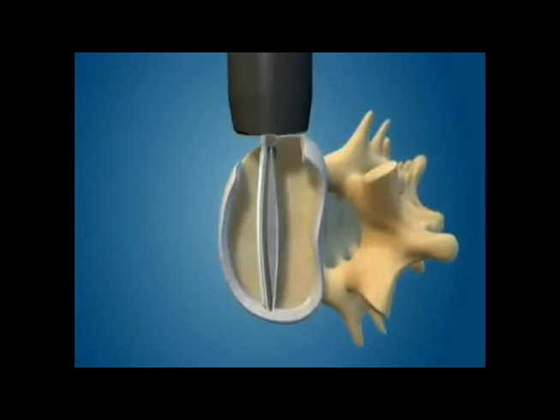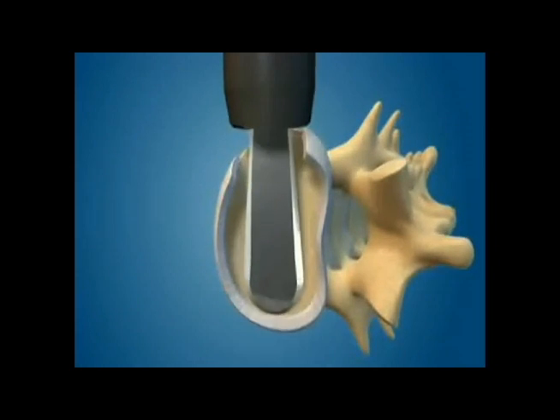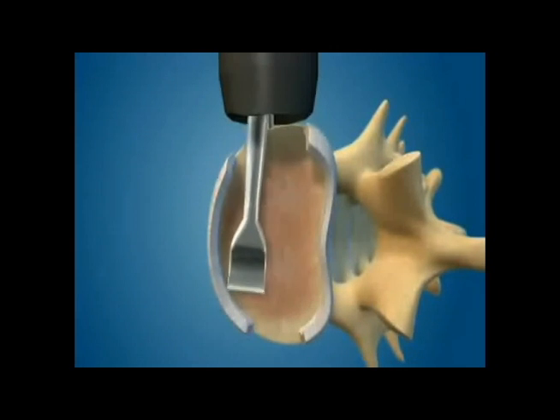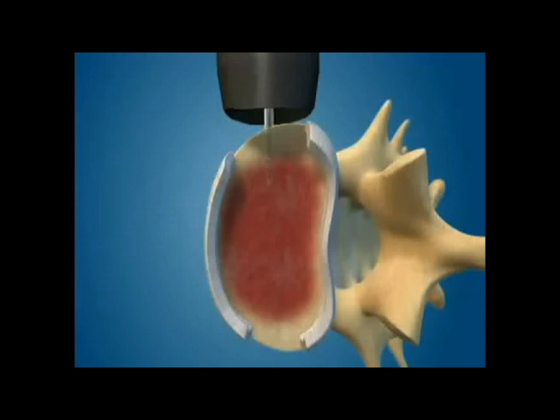This involves the use of several different types of instruments, all being placed through the same small opening. The bony endplates are then prepared for the fusion, removing all cartilage.